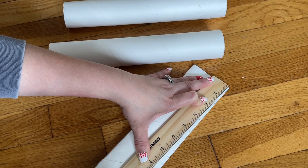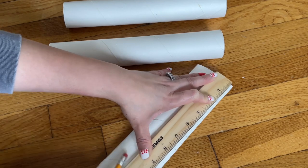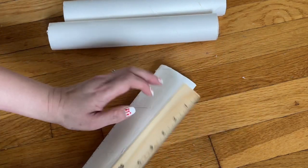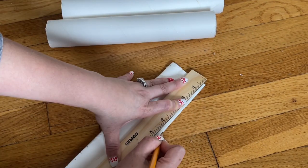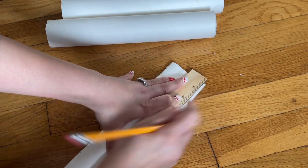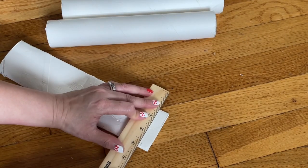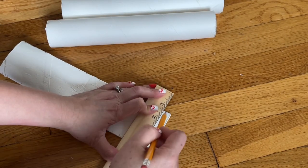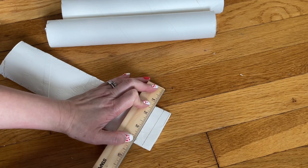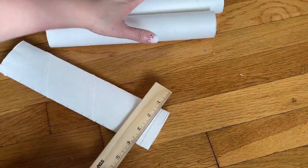My paper towel tube is white, but if you have the brown one, that's fine too. So you have half an inch on one side, half an inch on the other side. If you want to make sure, you can draw the line, connect them together, and after that you're going to cut them all out. Do that to the rest.